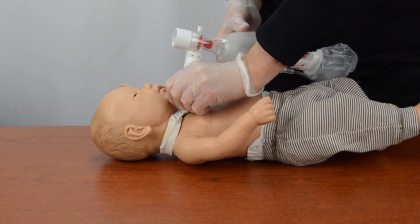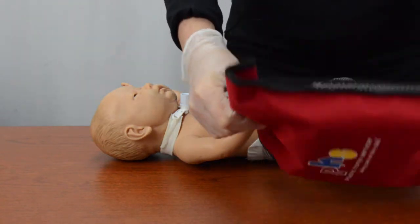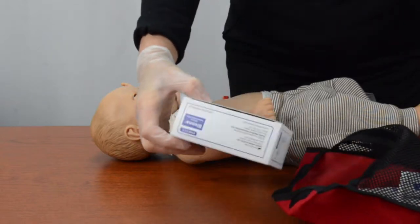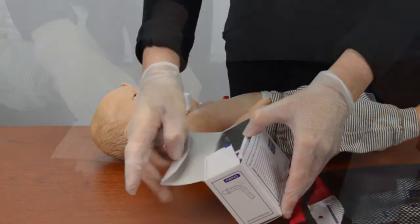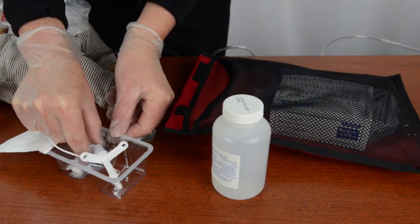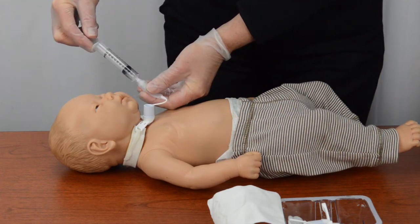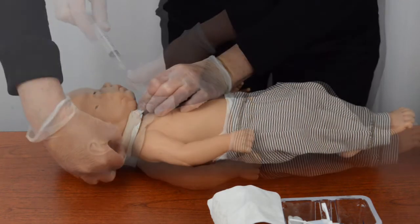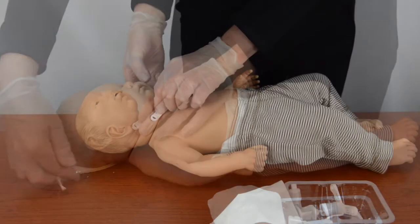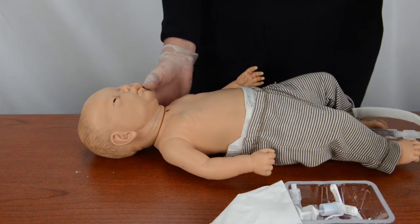If you do not see the chest rise when you squeeze the bag, perform an emergency trach tube change. Start by quickly opening the bag that contains the emergency trach tubes and supplies. Lubricate if necessary and if time allows. Deflate the cuff if the patient has a cuffed trach tube. Remove the trach ties from the trach tube. Remove the existing tube by pulling it out with a motion that follows the curve of the tube.